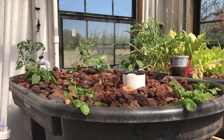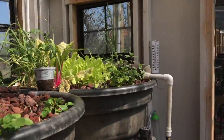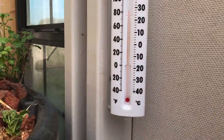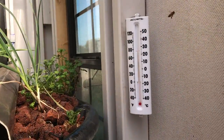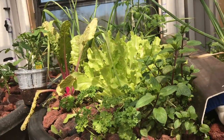Time for another aquatic/aquaponic update. We're in the greenhouse and you can see it's quite sunny today. We've got one door open and we're going to be popping the other door open real soon because we're sitting on almost 90 degrees in here. One of my bees has come to hang out — get to work girl, go back there and pollinate that tomato plant.